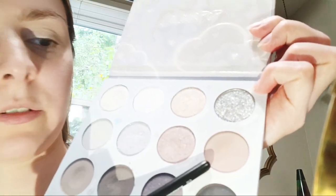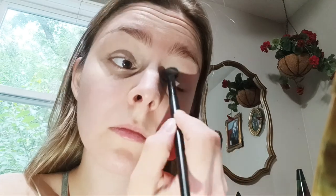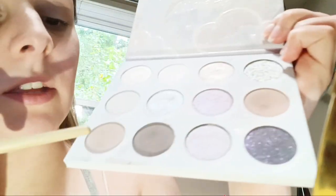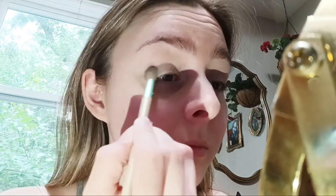So I applied the concealer to my other eye and now I need a brush. I'm just gonna put a little bit of this shade right here all over my lid, just to create a good base. I think I'm gonna take this shade right here — it's kind of like a taupey shade. I'm gonna apply that to the outer corner and my crease.